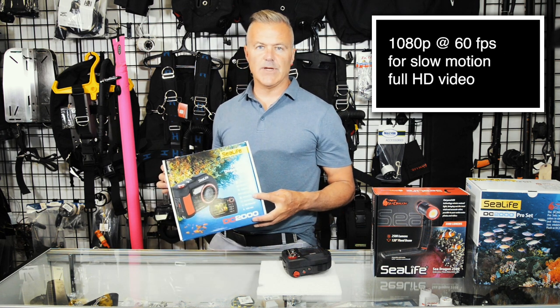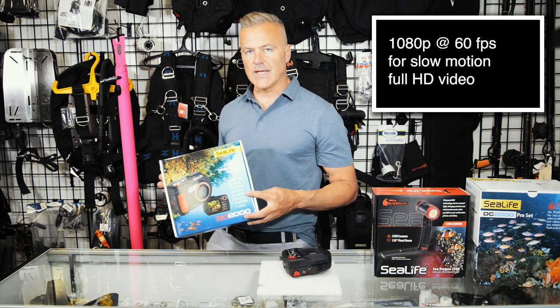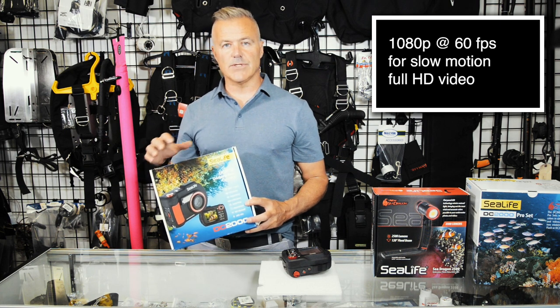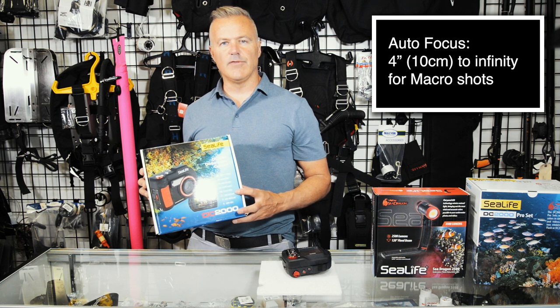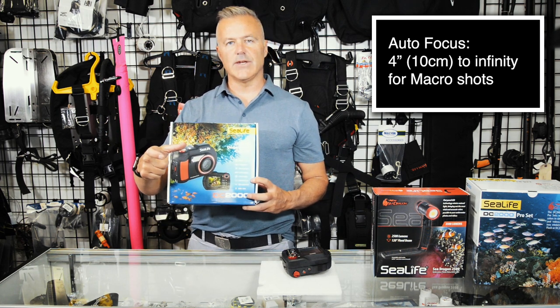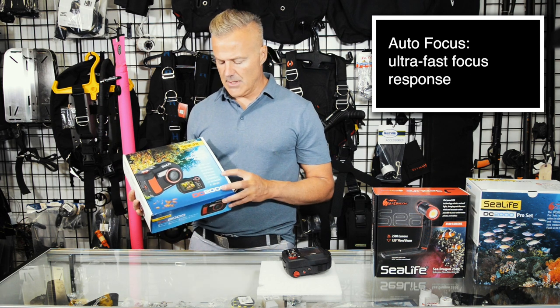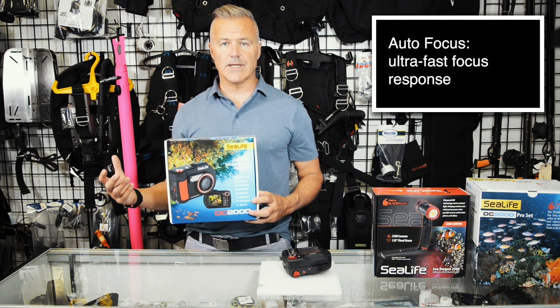Another great feature is that it shoots full HD video at 60 frames per second, which is going to allow you to slow your video down for really nice, beautiful slow motion video. The camera will also focus as close as four inches, allowing you to get great macro photography with an ultra-fast autofocus — which is important when you're trying to capture images of sea life going by quickly.